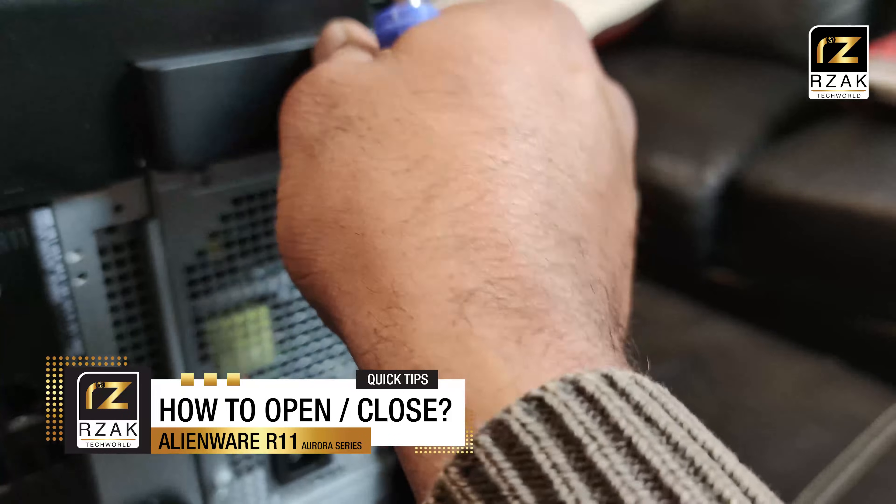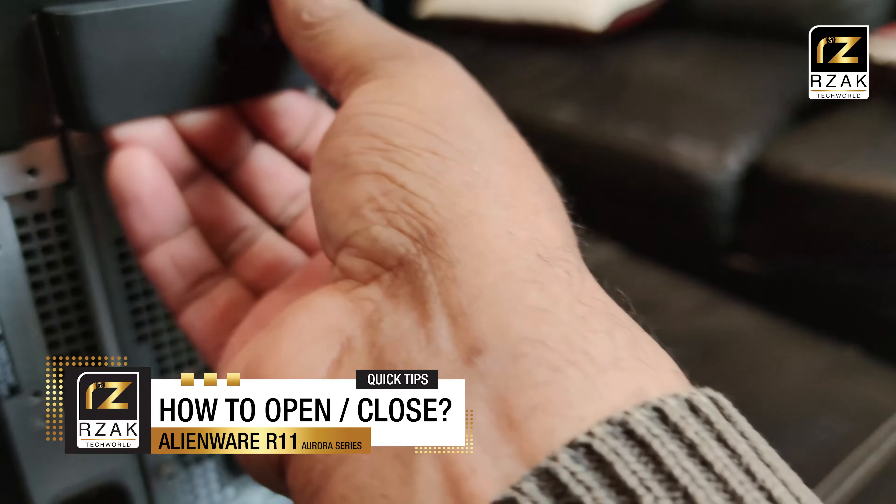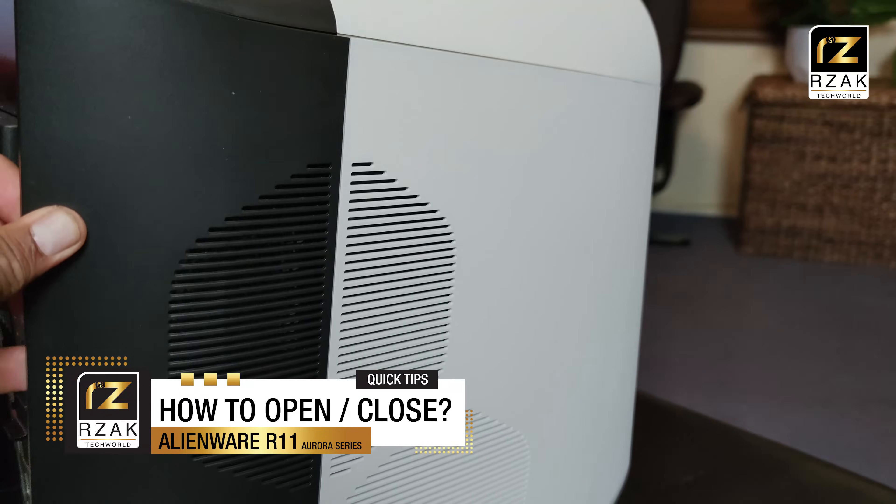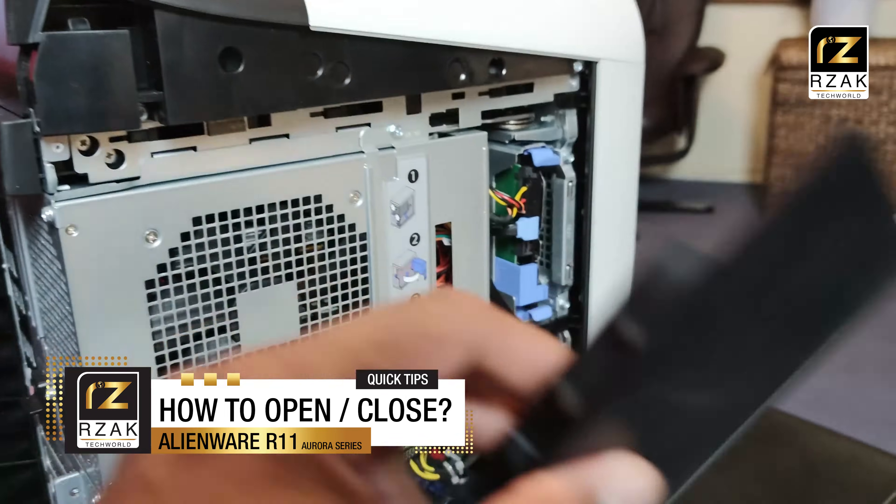First, use a Phillips head screwdriver to open the back screw. Then pull the lever at the back to unlock the side panel. Next, gently pull the side panel and it should come out easily.